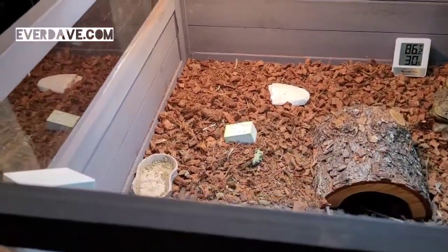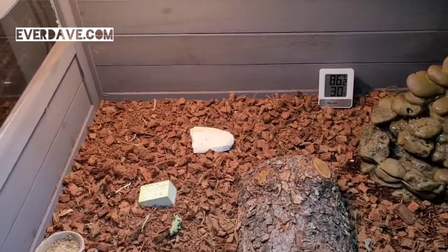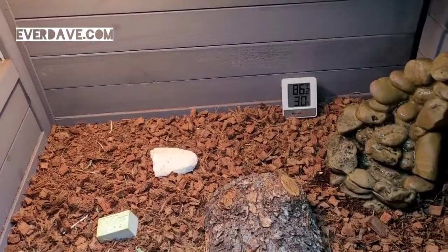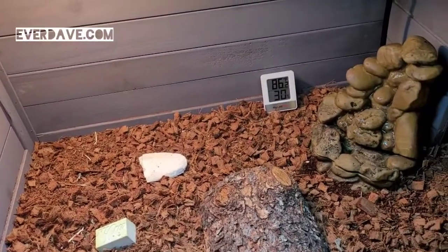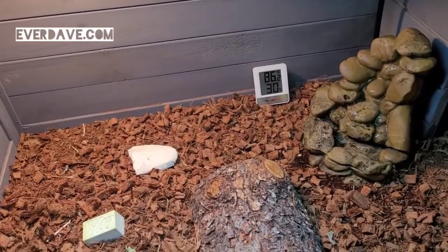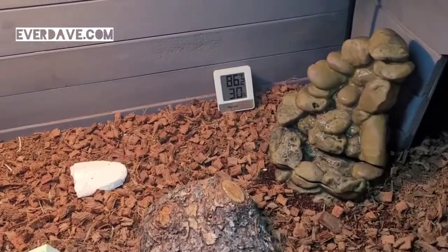We're going to lose some humidity and some heat doing this. Right now the humidity is only showing 30%, but it fluctuates throughout the day — it gets as high as about 45% in here without me misting it. Obviously we have to mist it to keep the humidity levels higher as well.